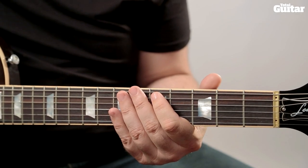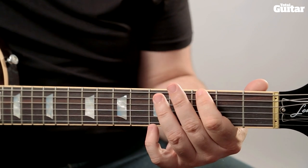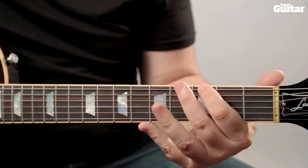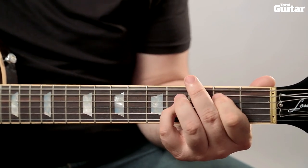On the third time through, there's an important note change. As you reach the second bar of music, slide up to the seventh fret and not the sixth. Also on the second chord stab, strike all six strings this time — you should really hear the top two strings.